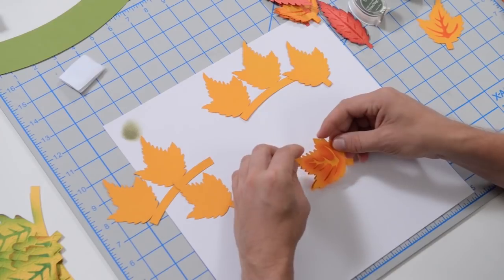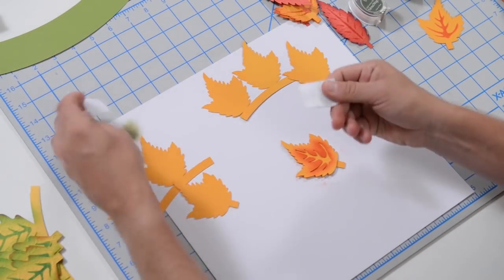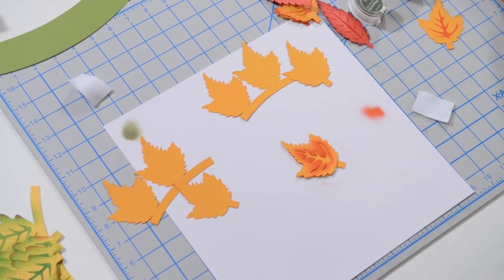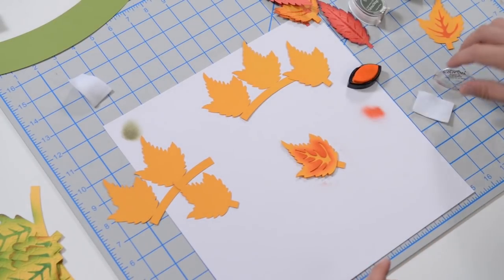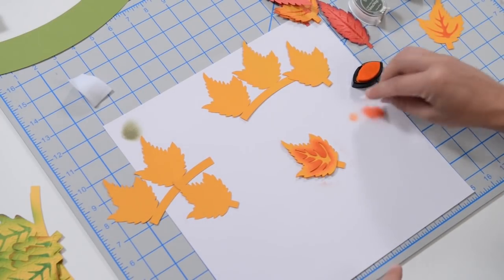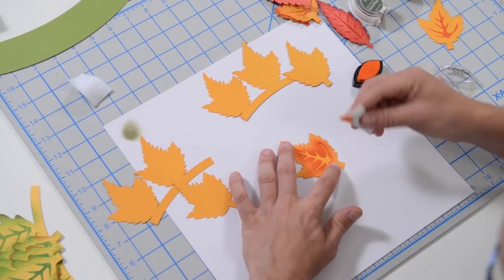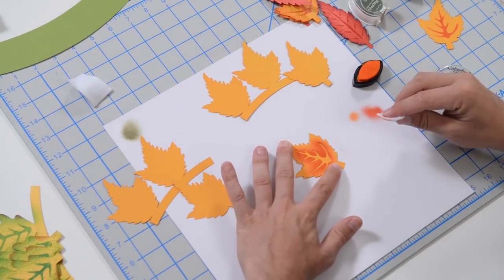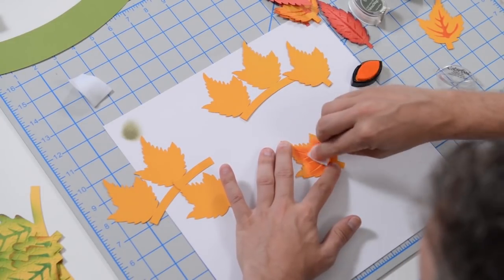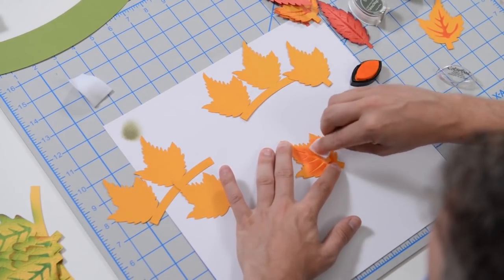Another method is to just put your stencil on, grab your ink applicators — I use these very regularly — and get some orange ink. Whatever you have is going to work just fine. Remember, this is an autumn project. Then literally just hold the stencil down and start rubbing on the inside. I found that this method actually gives me a very nice crisp vein.